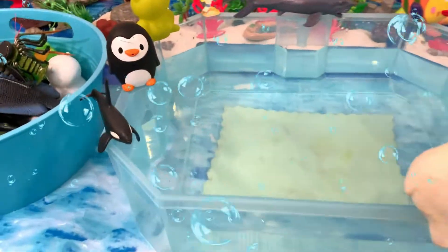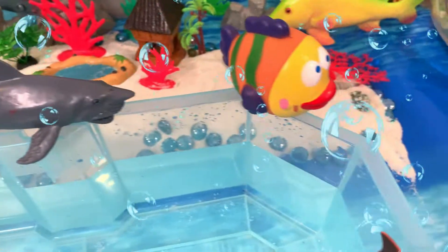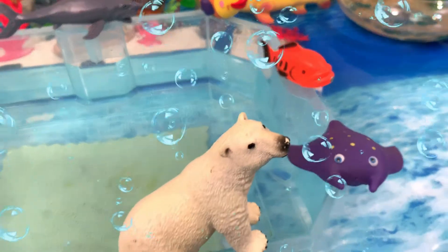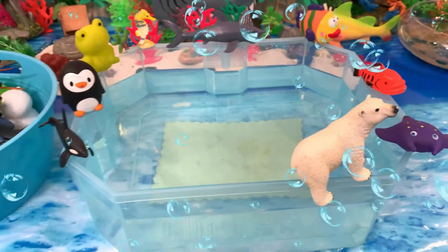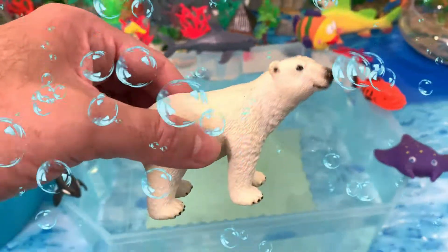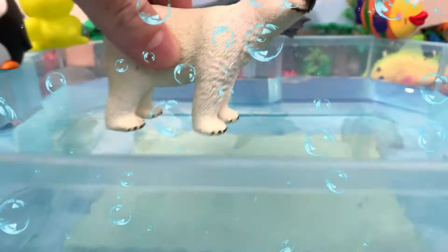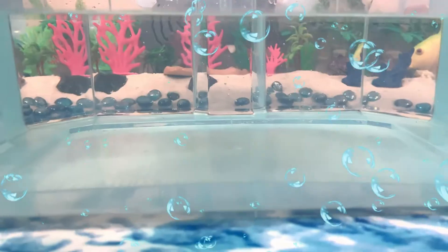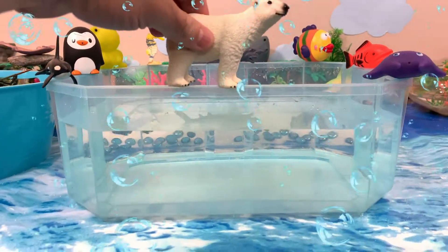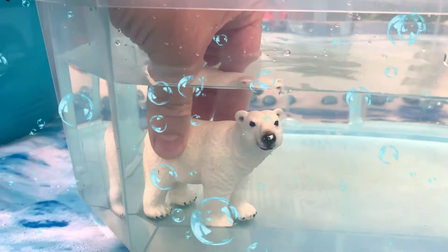Hello everyone! Today we're going to play sink or float. We're going to see which one of these sea animals floats or sinks. We have a polar bear — let's see if the polar bear is going to sink or float. Here we go. The polar bear sinks. We'll put the polar bear here.